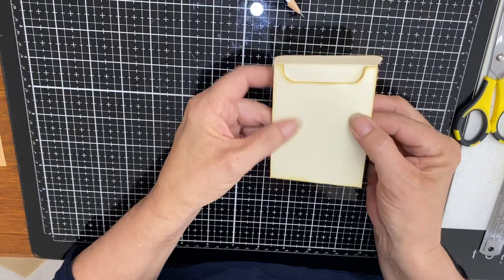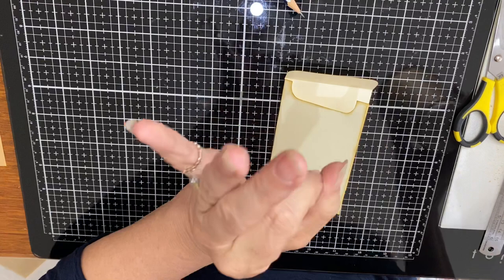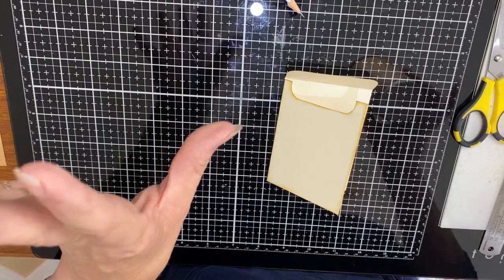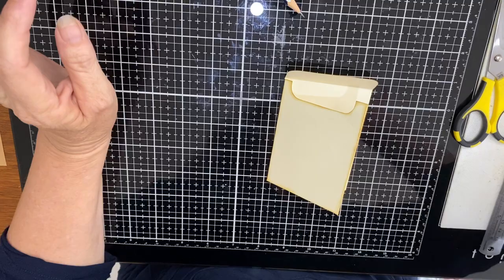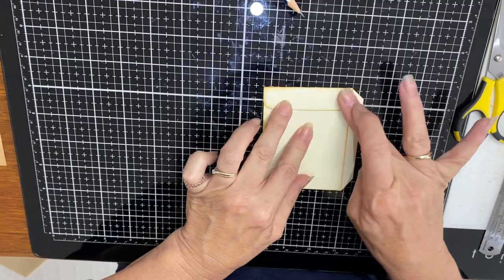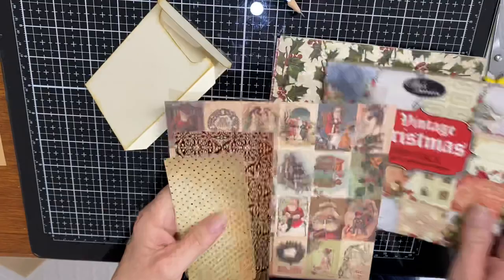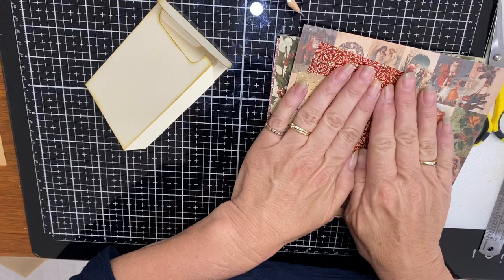Our little pocket is done. The last thing I do with my pocket is stick it together, but I'm actually going to decorate it now before it's all stuck together. I've just pulled out some old paper pads and sheets of paper that I've got floating around, and I've got my brads and everything, so hopefully I'm organized enough. Let's have a look.